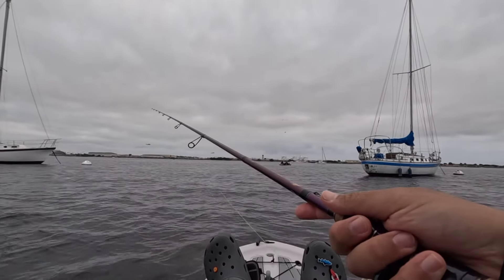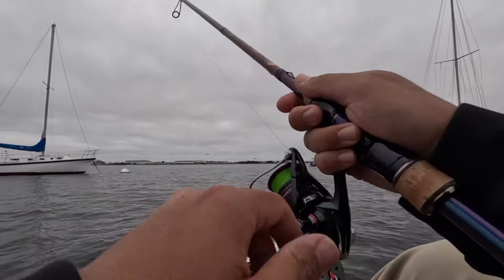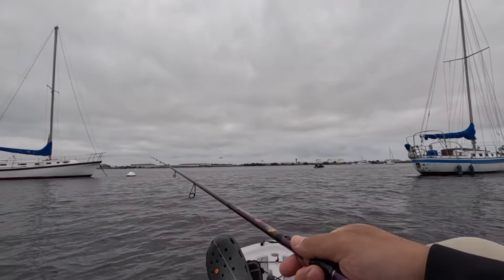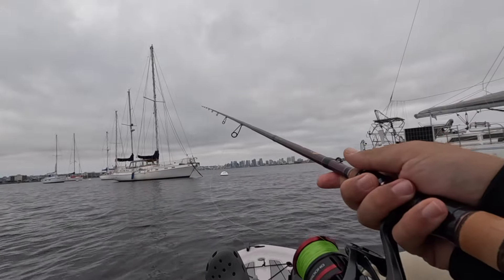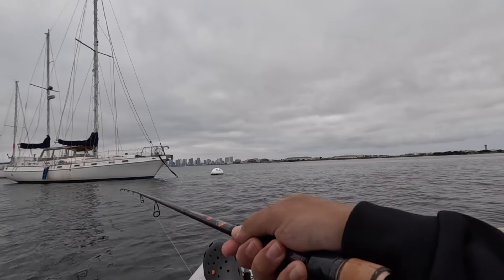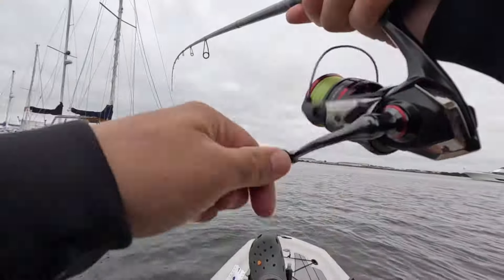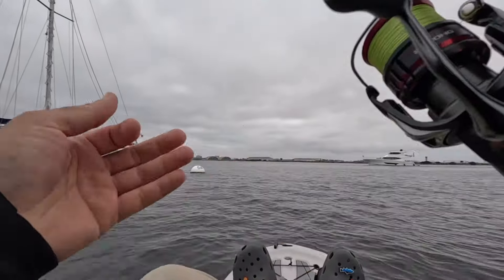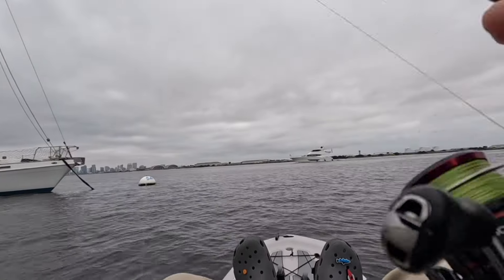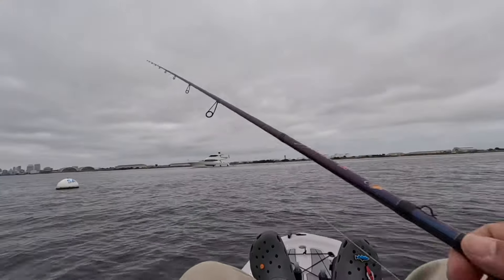We're in shallow, the current's pushing over here for sure. We've been here for about 40 minutes — nothing happening to me. Yeah, he was just playing with it.